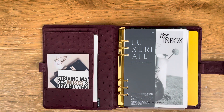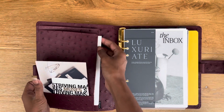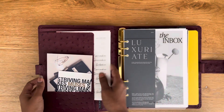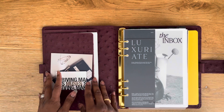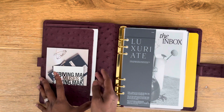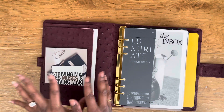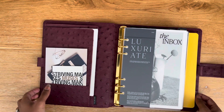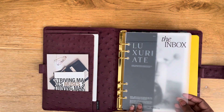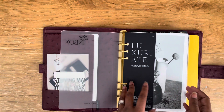In the secretarial pocket I've just got stickers and decoration, but I'm contemplating whether I should make it purely functional and take the decorative stuff out — it's just that it looks so good. I will be putting actual documents in there as the year progresses. This dashboard is from Cloth and Paper — it's a layered dashboard. This inbox is from May Paper Co., and this is also from Cloth and Paper.